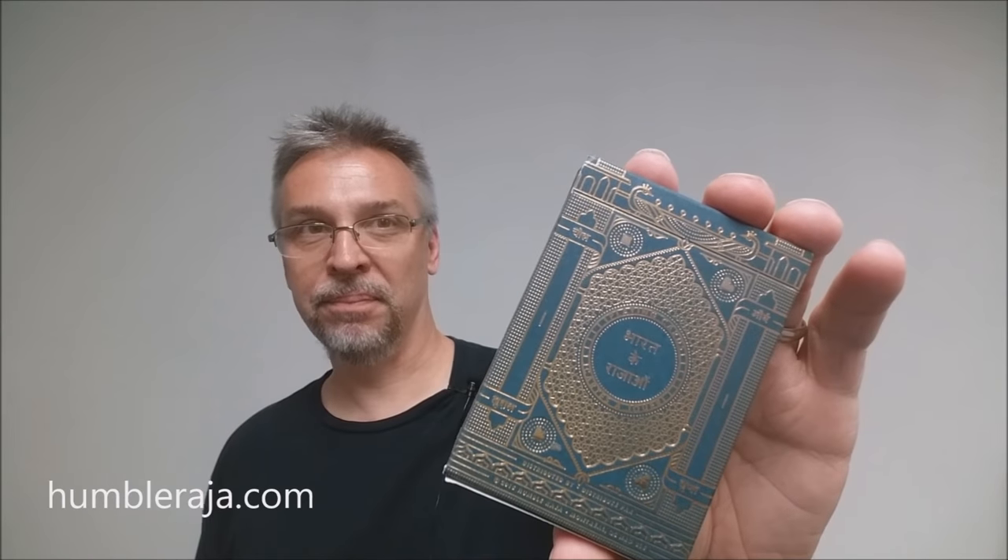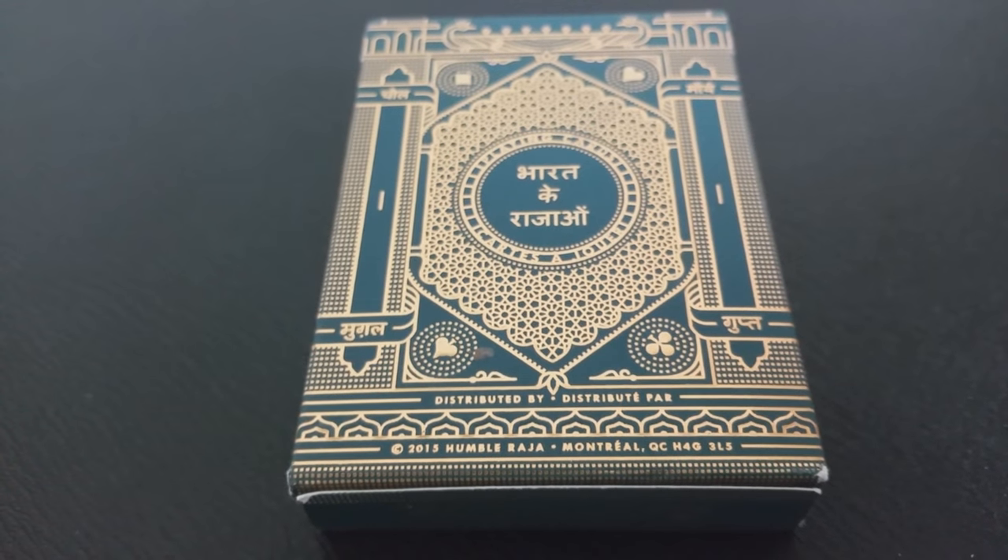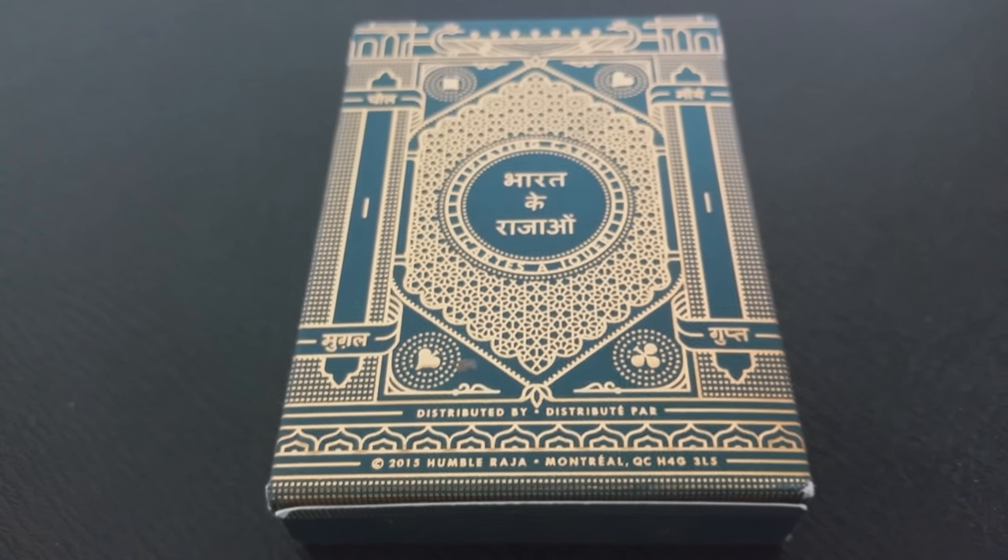If you want to learn more about them or their products, you can visit them at HumbleRaja.com. So what is the Kings of India deck? It is a custom-designed deck of playing cards inspired by India's four greatest dynasties.